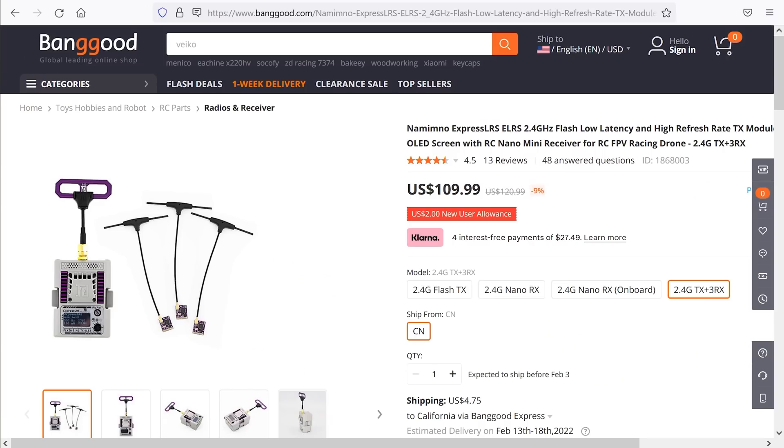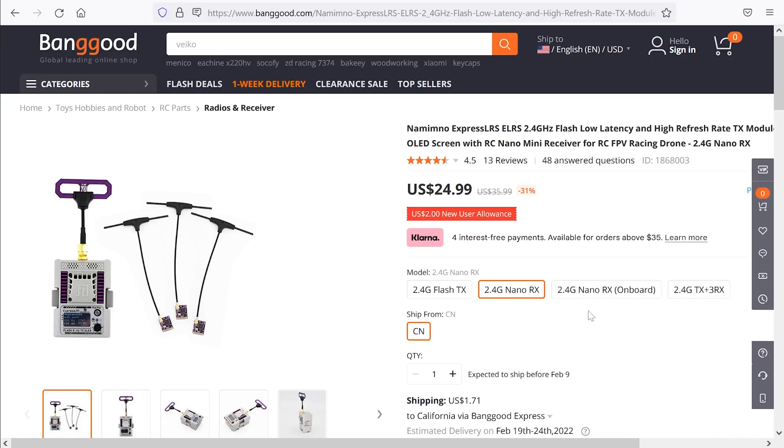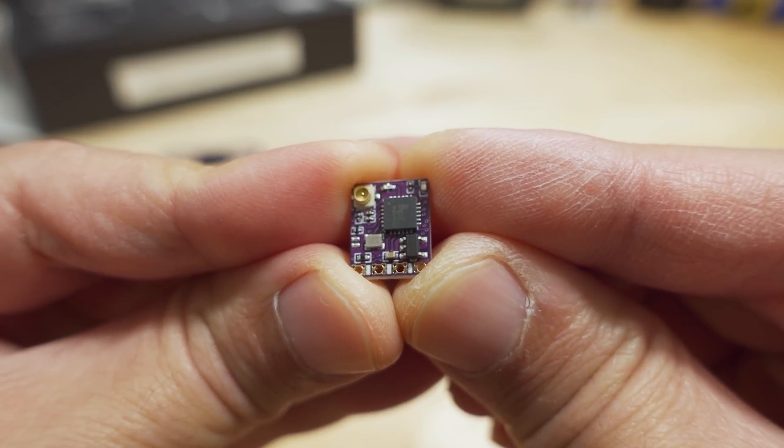The only parts you can get on Banggood are the module — it's like $55 right now — and the receiver with the tower antenna. The other receiver version is out of stock and isn't coming back until around February. But anyway, they did update the receiver as well. This is their half-size nano receiver, similar in size to the Happy Model EP1 or EP2.